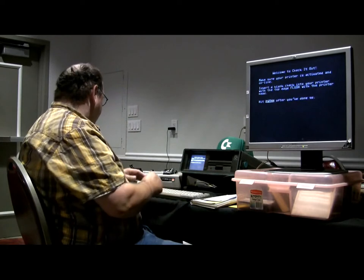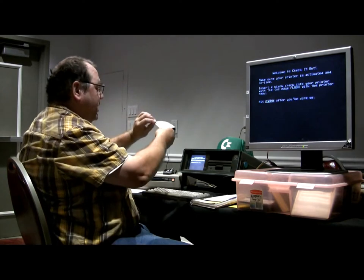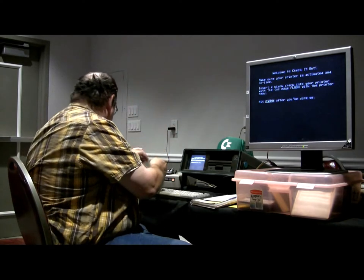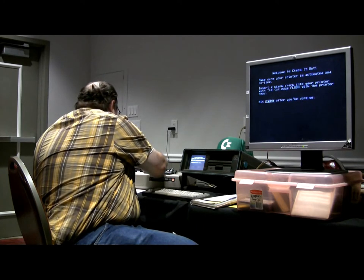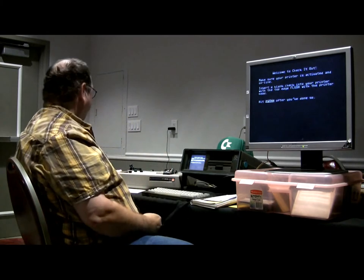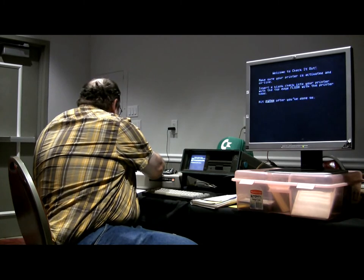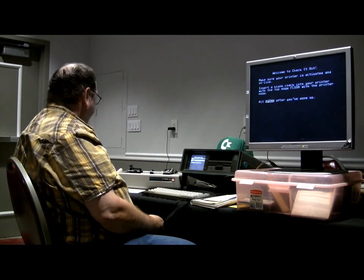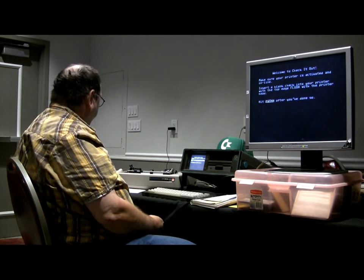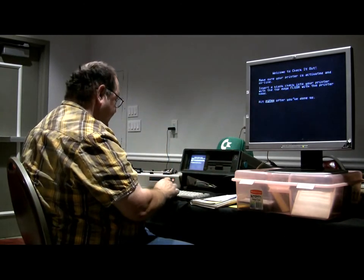Make sure your printer is activated and online. You insert the check — I blotted it out so nobody can see that, in case this hits the internet. The fun part is making sure it's flush. We're going to force it in there. You want to bring that up to the ribbon, flush with the printer head, and then hit space after you've done so.